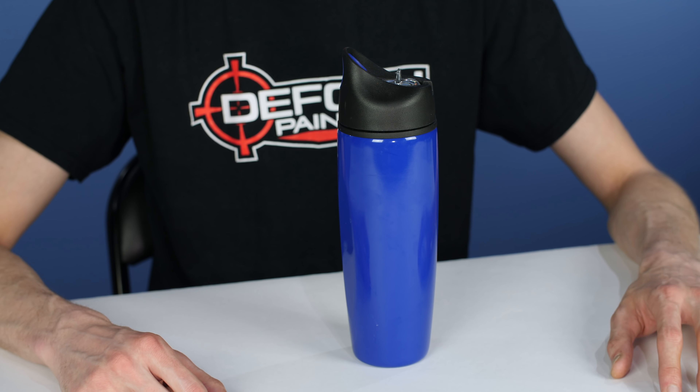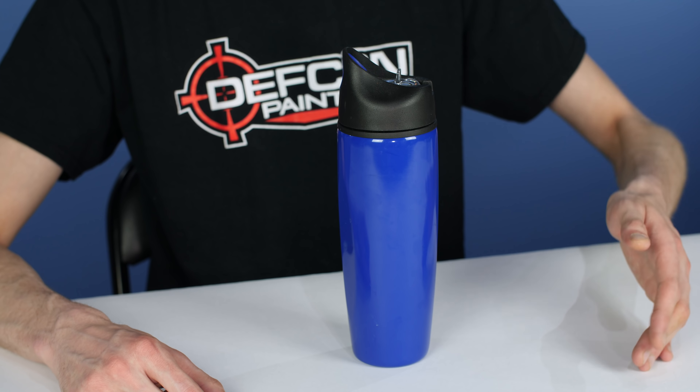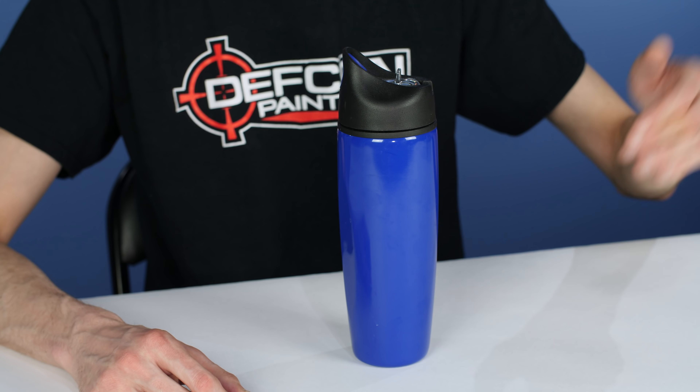The next one is super simple — water. This is actually an empty container, meant to represent water. Bring water, bring hydration, especially if you're playing in the summer or in the sun. Heatstroke is not fun — I know this from experience. It kind of sneaks up on you and at the end of the day when you stop playing you pretty much just collapse. Stay hydrated, it will keep you healthy and keep you playing longer.